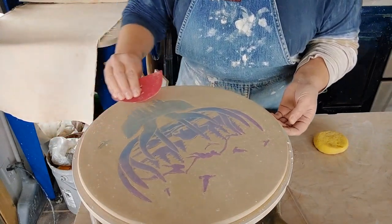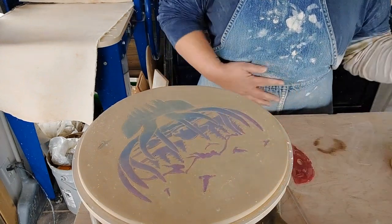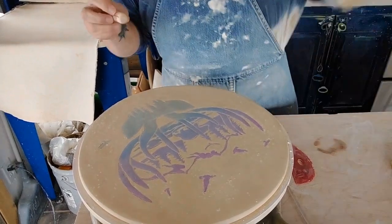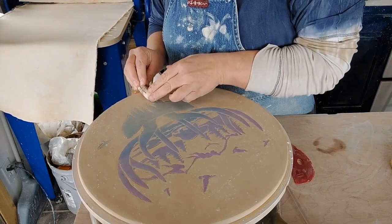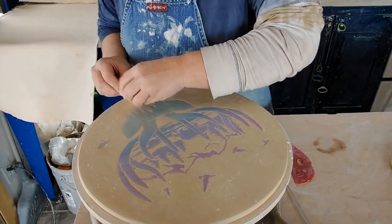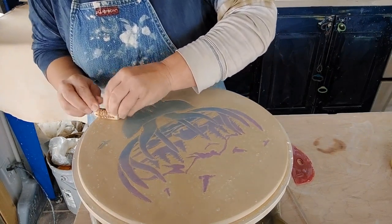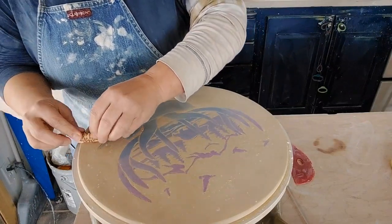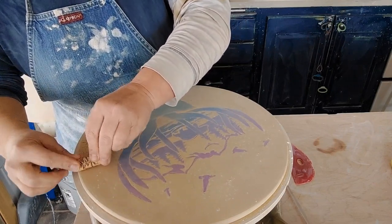It'd be cool to actually use these stencils as a template to carve too. I kind of like the idea of doing a tree border, so I'm going to do that — just give it a little bit more visual decoration.